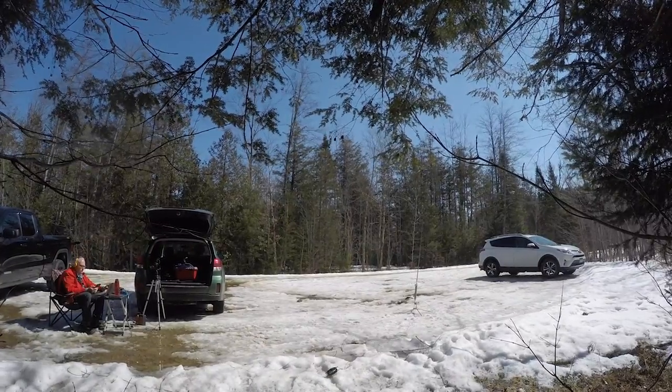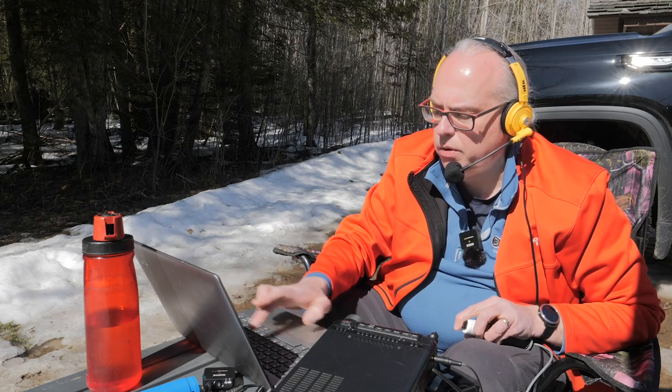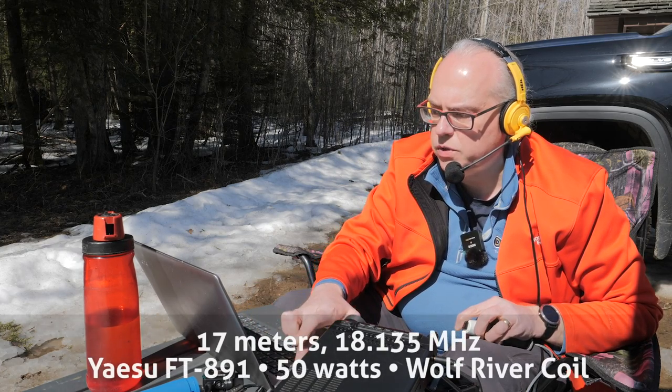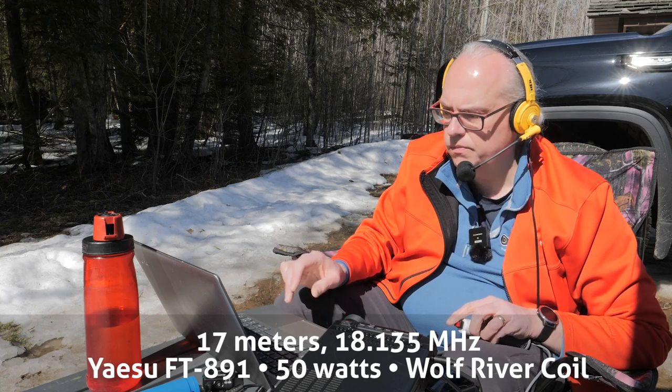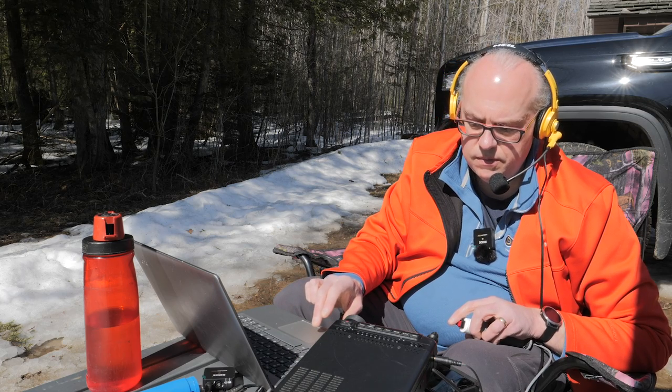W6VIP — got you about 5-5 in Wisconsin, park number 4238. Back to you. W6VIP here — got you about 4-3 in Central California. Roger the 4-3 Central California, you're fading too. Thanks a lot for the contact. This is KB9VBR, Parks on the Air, QRZ.